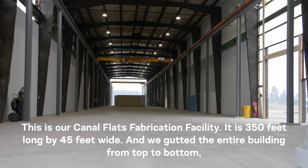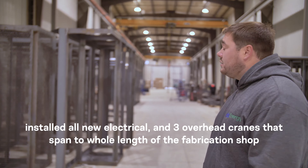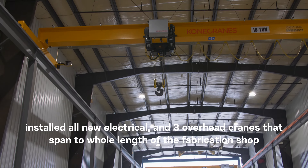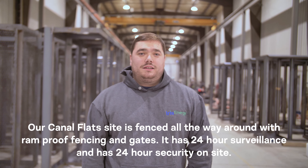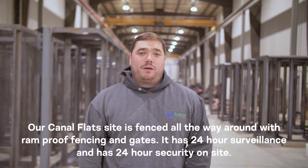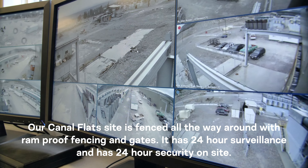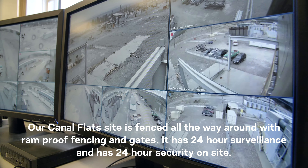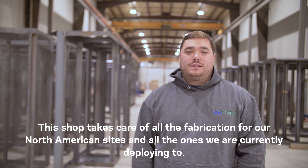This is our Canal Flats fabrication facility. It is 350 feet long by 45 feet wide, and we gutted the entire building from top to bottom, installed all new electrical, and three overhead cranes that span the whole length of the fabrication shop. Our Canal Flats site is fenced all the way around with ram-proof fencing and gates, has 24-hour surveillance, and 24-hour security on site.